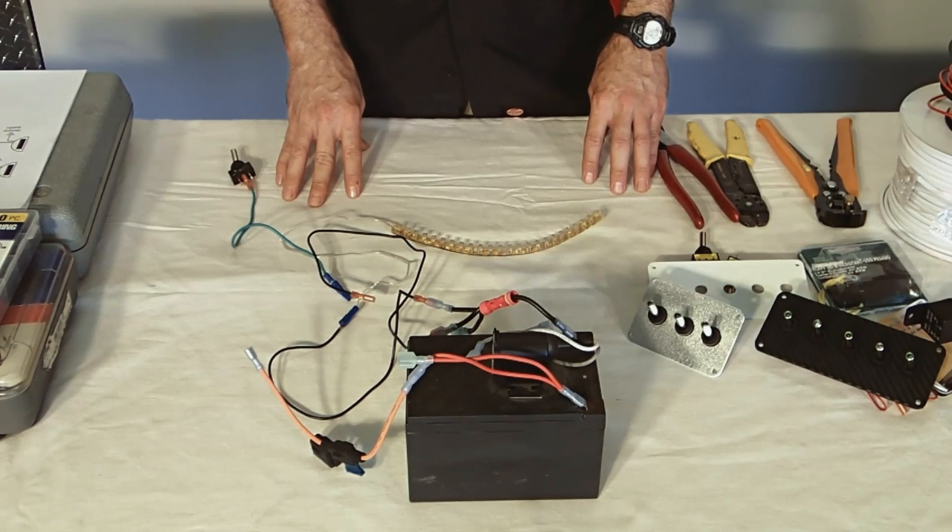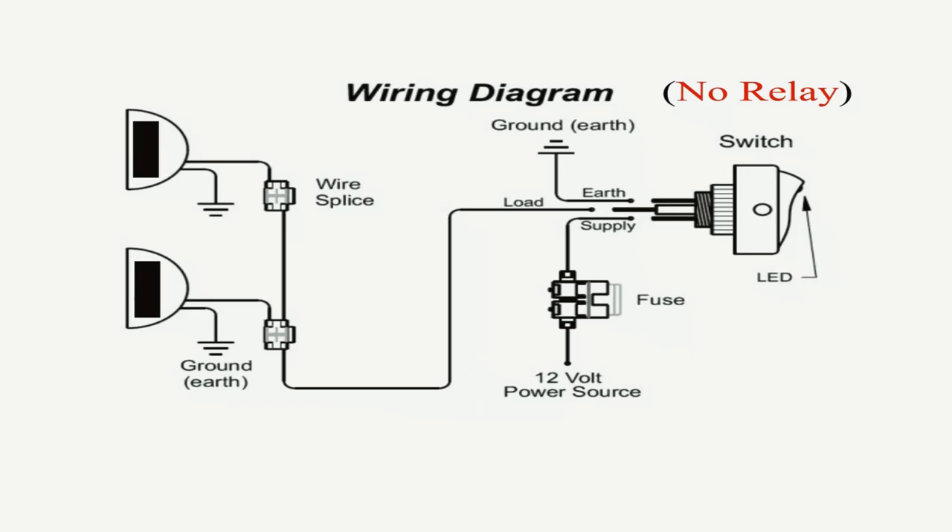For our first example, we're going to set up a really simple circuit. Take a look at this diagram — it shows two lights being powered by a lighted rocker switch. We have an inline fuse, and we also have our grounds, so you can follow the wire path. Each light is grounded, and then we have a common power lead that comes back to the switch, and that goes into the load, or on the switches it's labeled as accessory. We have our 12-volt power coming in that goes to the supply on the switch, and then we also have a ground off the switch. You can pause the video to take a look at the diagram before we continue.